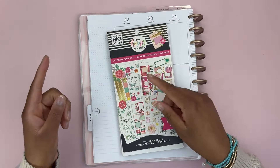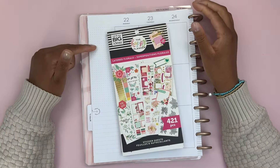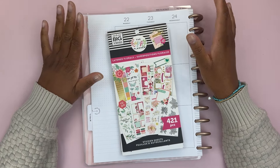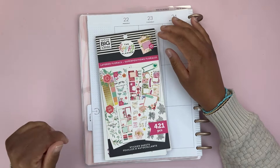Hello everyone and welcome back to another video. This is Flower Heart Plans. My name is Harley and today I'm going to be decorating my big vertical Happy Planner using the layered florals sticker book, and we are going to jump right into it.